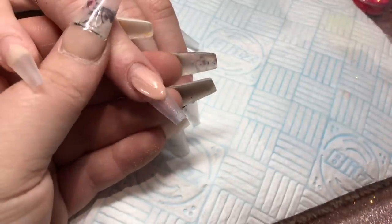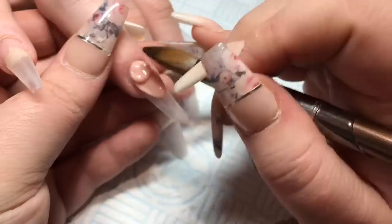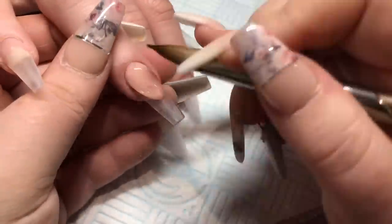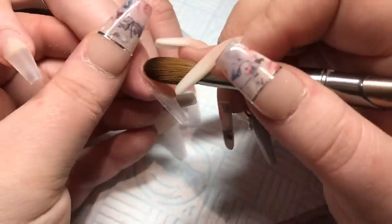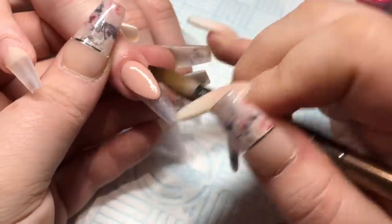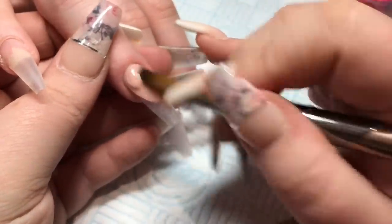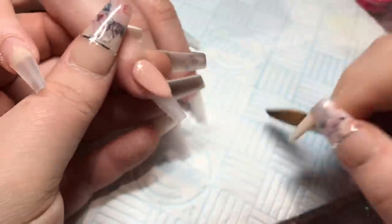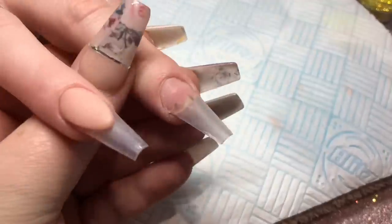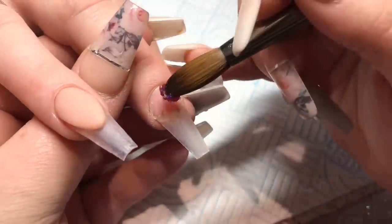This set is originally done by Kerry Anderson — she is insanely talented, I will leave a link to her Instagram in the description box. I thought I would do her set because I am entering a competition on Liz's Guilds Facebook group called Nail Tech Safety Net — it's called Nail Idol. The first round, you have to recreate a set from one of your favorite nail idols, so I decided on this one.